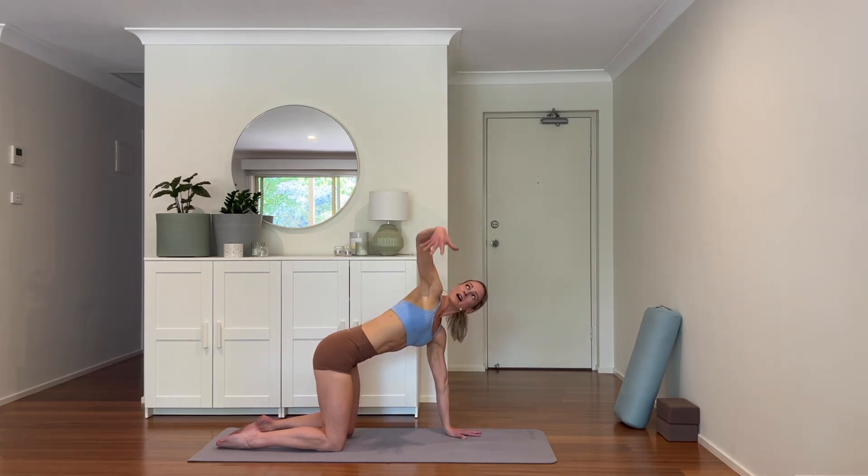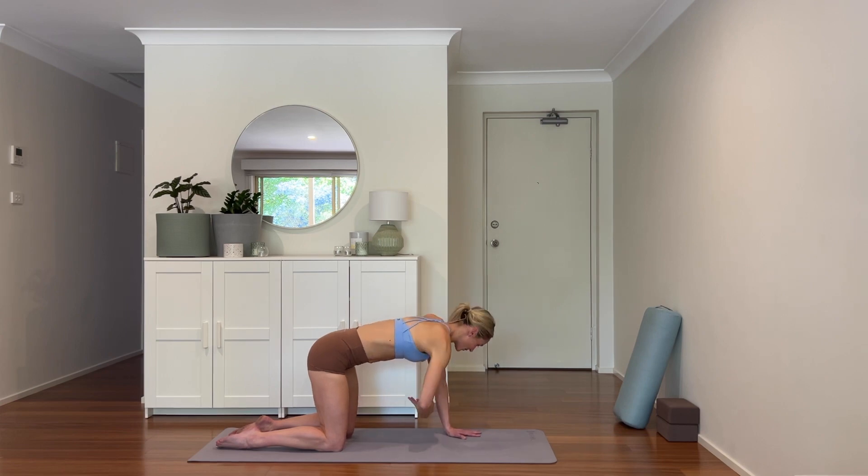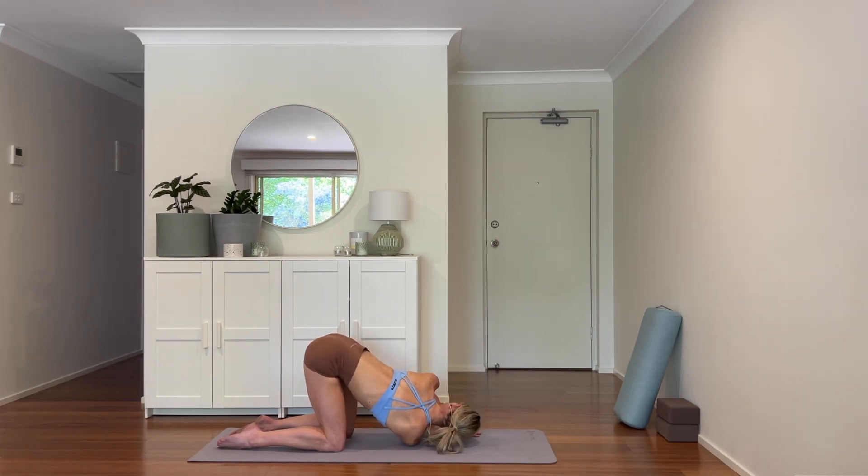Other side — reaching the left arm high, inhale, then exhale while threading it through. Hand comes to ground, side of the head, side of the shoulder. Keep the hip bones pressing back equally to the wall behind you. And coming back to center.